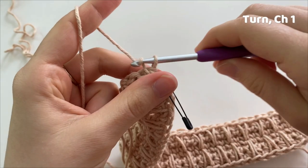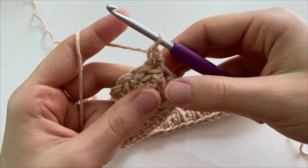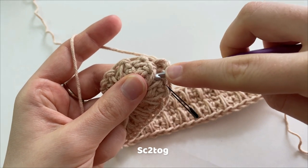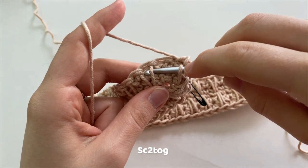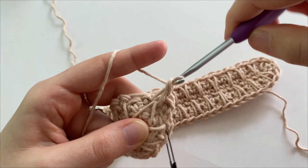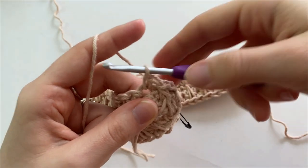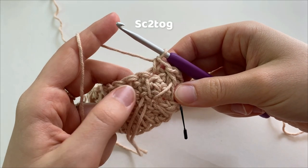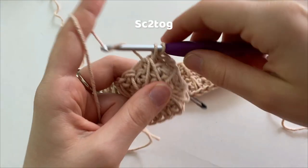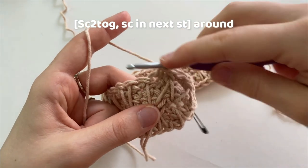To start round four, turn your work and chain one. We are going to make a single crochet into the same stitch that we made our slip stitch into. Into the next stitch, we are going to make a single crochet two together: insert our hook underneath the right leg of the spike stitch and underneath the left leg of the next spike stitch, yarn over and draw up a loop so you have two loops on your hook, yarn over and pull through both loops to complete our single crochet. Into the next stitch, make a regular single crochet. Then make another single crochet two together by inserting your hook underneath the right leg of the first spike stitch and the left leg of the second spike stitch, yarning over and drawing through both loops. We are going to do this all the way around, alternating between a single crochet and a single crochet two together.